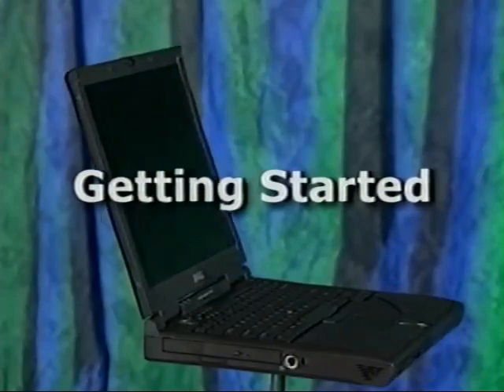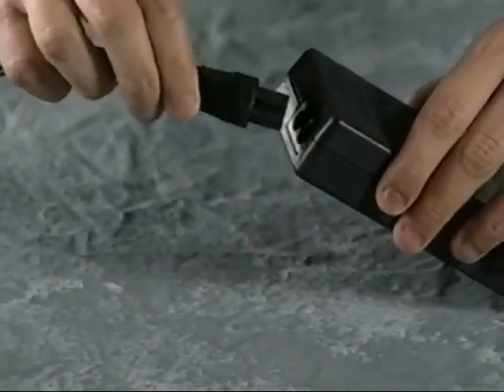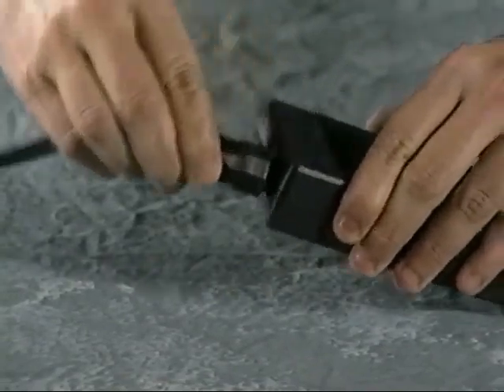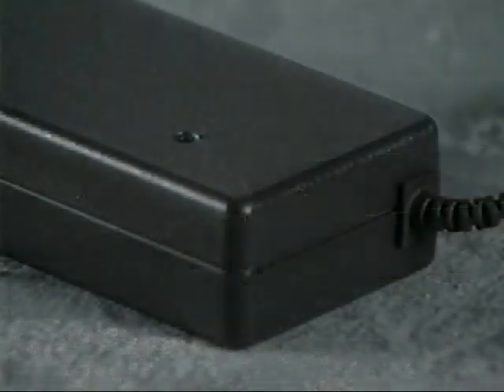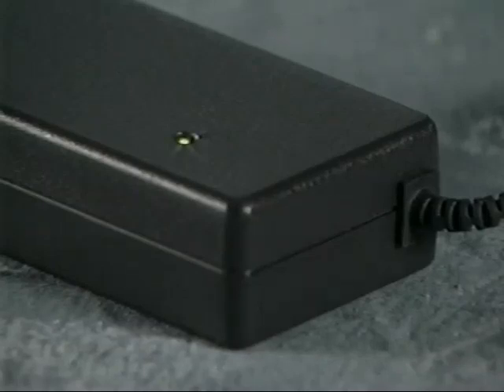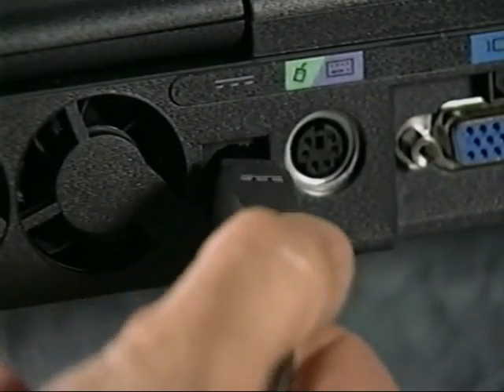Now you're ready to get started. Begin by connecting the AC adapter power cable to the AC adapter. Then plug the AC adapter power cable into a wall outlet. The small light on top of the AC adapter should now come on. If it doesn't, check to see that all the connections are secure. Finally, plug the AC adapter cable into the connector on your computer.